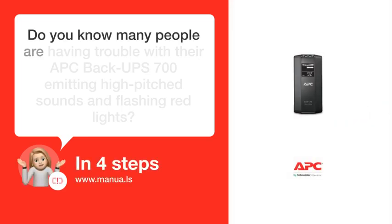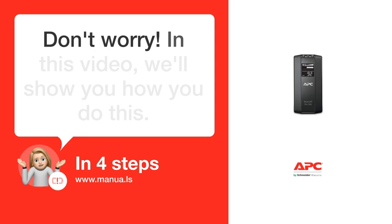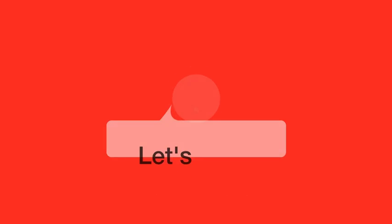Do you know many people are having trouble with their APC Back-UPS 700 emitting high-pitched sounds and flashing red lights? Don't worry. In this video, we'll show you how to fix this. Let's start.